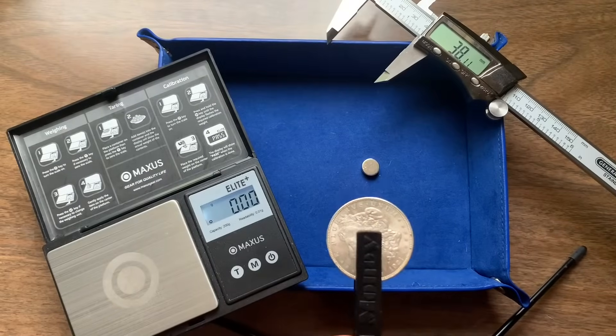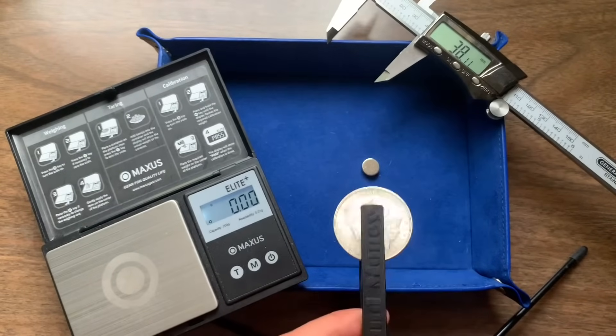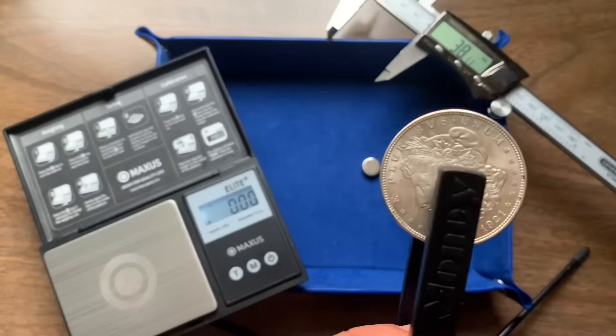Tip number 10: you always want to use multiple testing methods. Check your weight, check your dimensions, use a magnet, and your ping. You always want to use multiple testing methods.